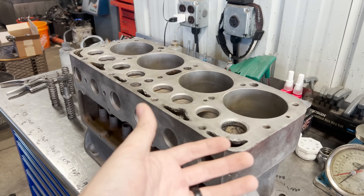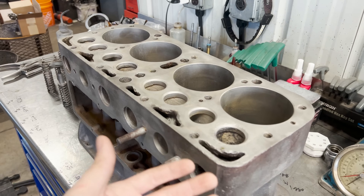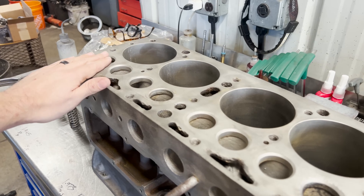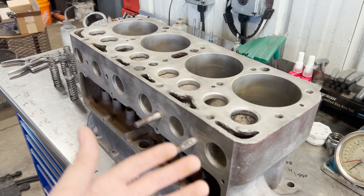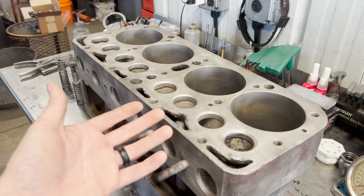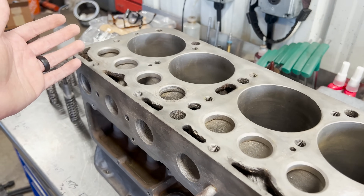When we look at the deck of this block, there's a lot of corrosion — it's seen its fair share of use. We're pushing 100 years old. So we're going to do our best to get a nice surface on this deck. We're going to surface the head as well, with the goal of getting a head gasket that seals so we can keep the water and compression where they're supposed to be.